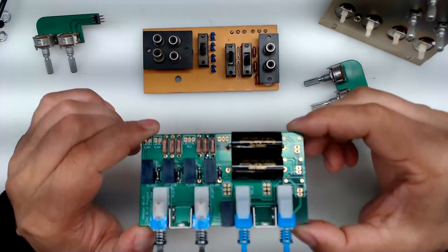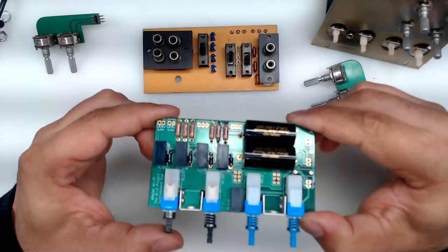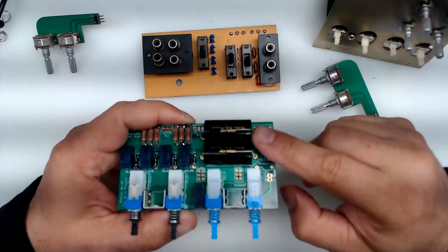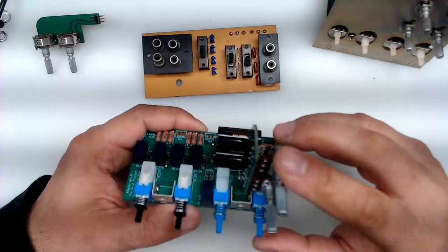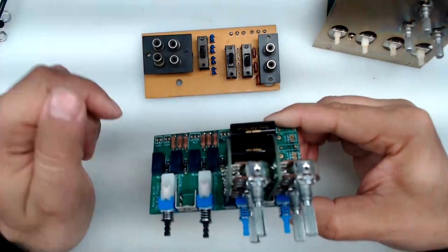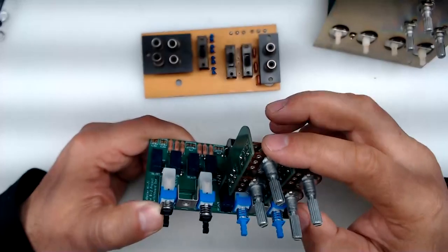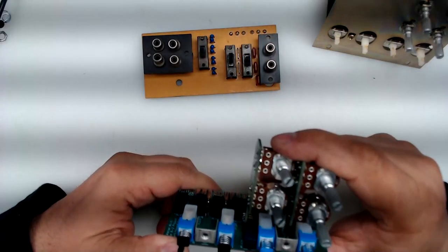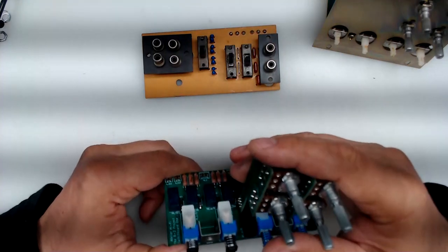To get all the other functionality of the original unit, you have to use input two. If you use input two, everything becomes available again — you could couple or decouple, go through the capacitors or not, and you will have gain control. The attenuators will work on both speaker sets. So you basically have all the original functions, which satisfies the purists. I personally like being able to have two sets of speakers and control the gain on each of them.